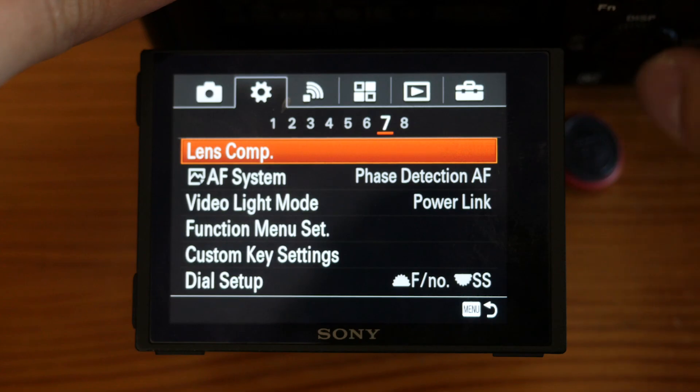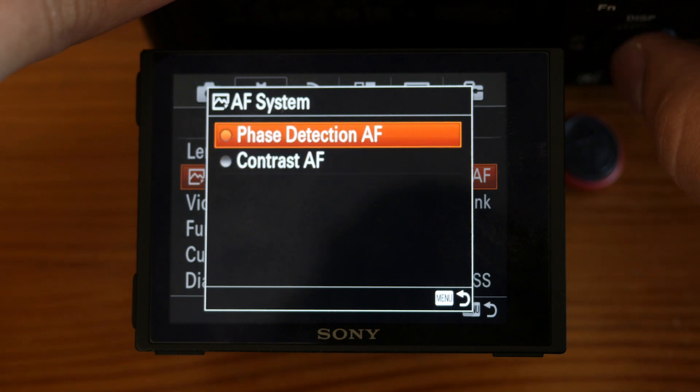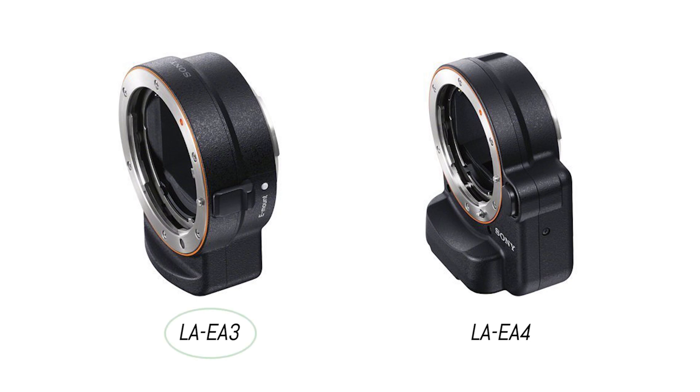Another very important setting is that you can now manually choose contrast or phase detection for the AF system — always use phase detection. The big deal about the A7R Mark II is that its AF system allows you to use the LA-EA3 adapter instead of the LA-EA4.